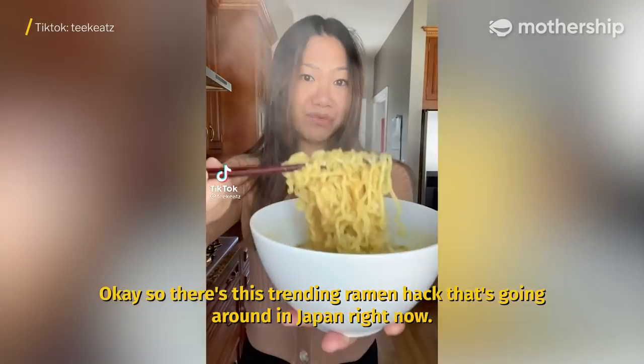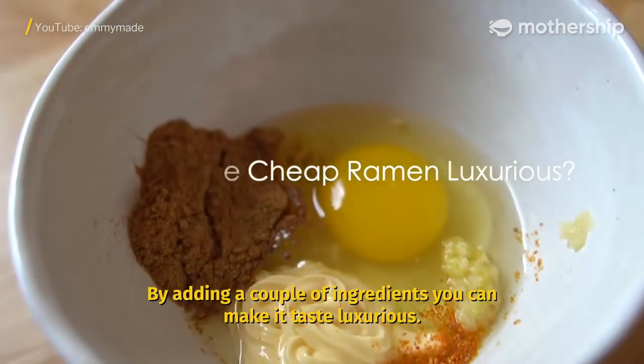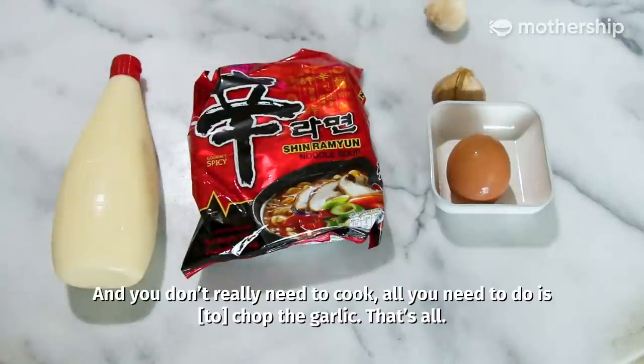So there's this trending ramen hack that's going around in Japan right now. By adding a couple of ingredients, you can make it taste luxurious. All you need are 4 ingredients: Kewpie mayo, your ramen of choice, an egg, and some garlic. And you don't really need to cook — all you need to do is chop the garlic. That's all.